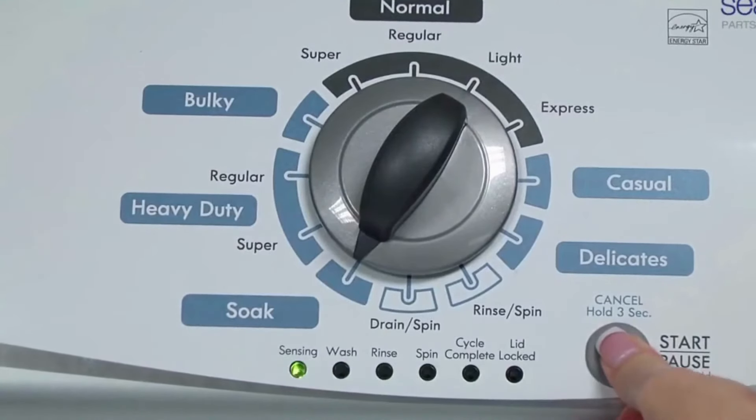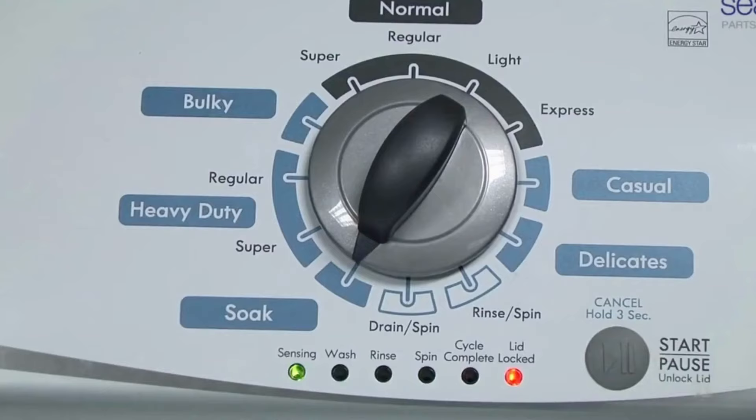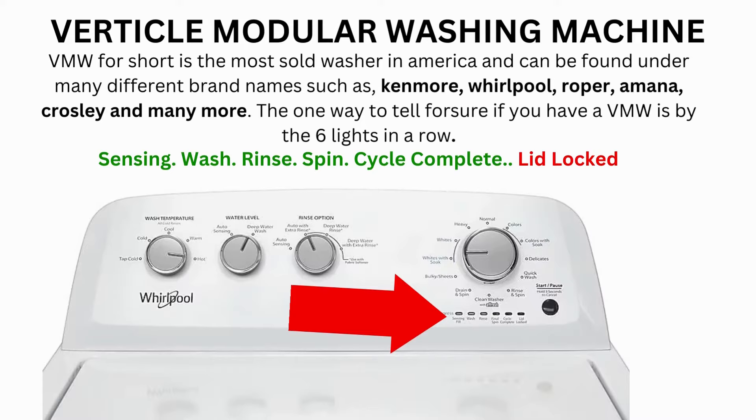Now we need to turn the dial 2 more times to the right, or clockwise, then press Start and you're done. Now the calibration cycle will begin, which runs for 2 to 3 minutes.